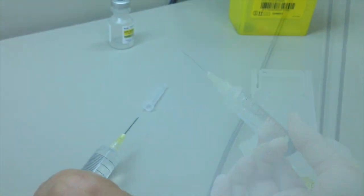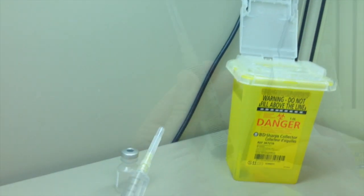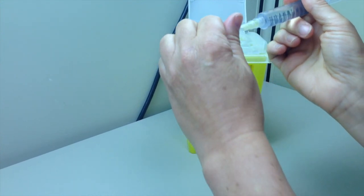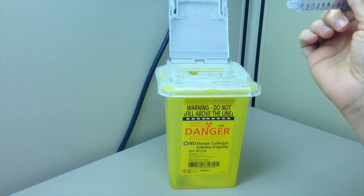Remove syringe from vial and recap safely. Hold syringe upright and tap to ensure complete expulsion of air and confirm final volume of the solution. Discard needle in a sharps container and replace with a non-vented cap or plastic cannula, or connect immediately on syringe pump for administration.